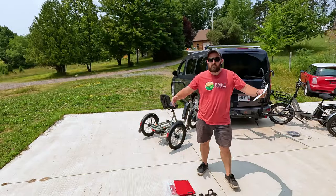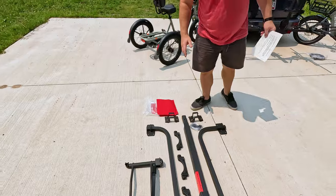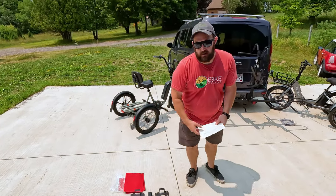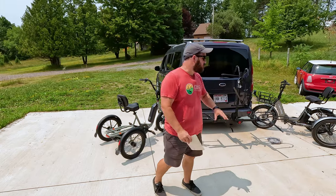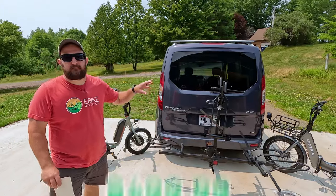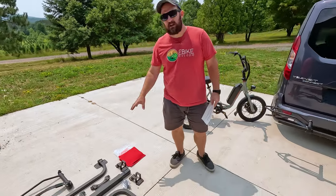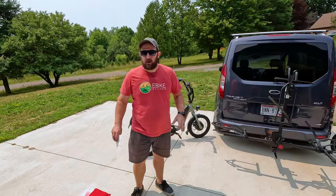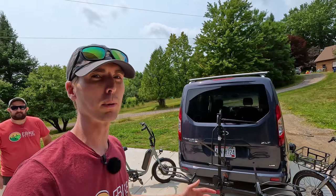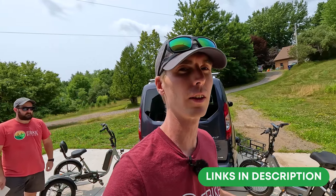Here is a quick overview look at the trike adapter kit for the Sport Rider. Before we go into any assembly, we need to quickly talk about price. This is an addition to the Sport Rider Rack — if you purchase the Sport Rider Rack, that comes in at $499. The trike adapter kit comes in at $249. The trike kit will not work unless you already own a Sport Rider Rack. There are multiple places where you can purchase this, so we'll throw all the links down in the description.